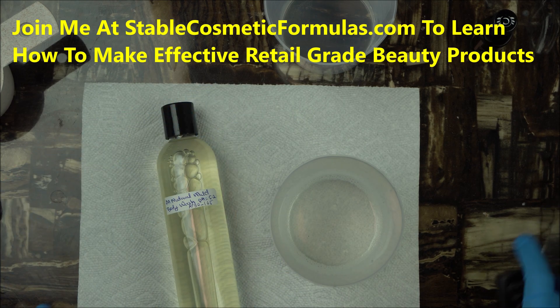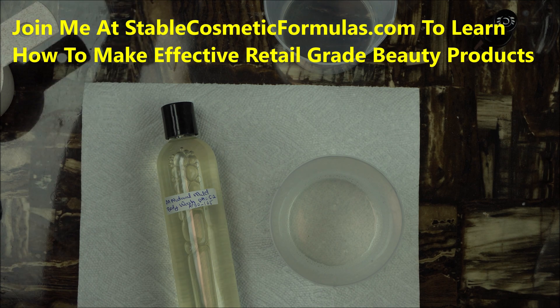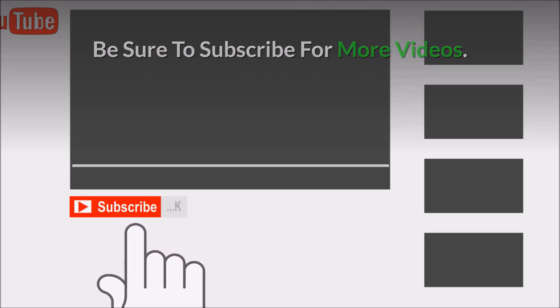Thanks for joining me. In my next video, I'm going to show you how to turn your oil into gel — that's going to be an amazing project. The first oil we're going to turn into body gel is olive oil, so make sure you stay tuned. If you haven't subscribed to the channel, feel free to click the subscribe button and the notification icon to be notified of my next video. Thanks for watching.